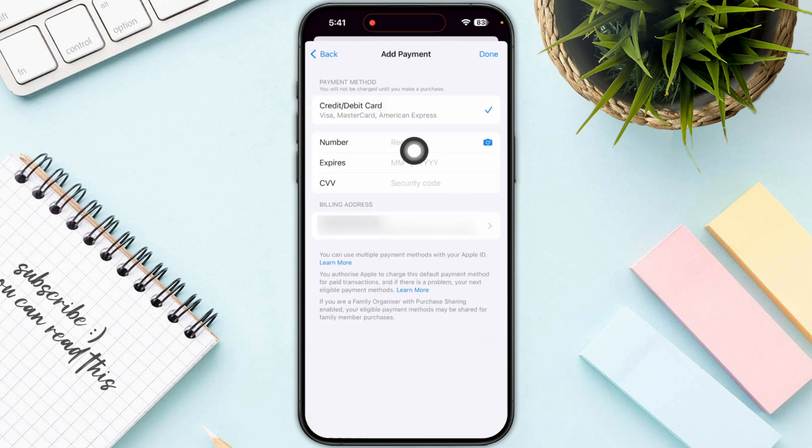Now you just need to enter the number, expiry date, and CVV of your Visa gift card. Once you are done, you can also take a picture by clicking on it and pulling all the information directly into your iPhone. Then click Done on the top right corner and you are good to go.